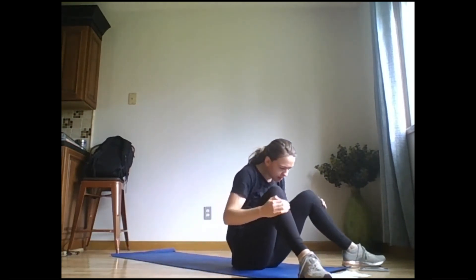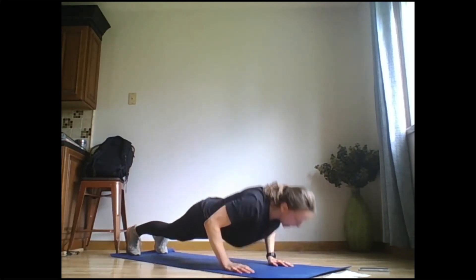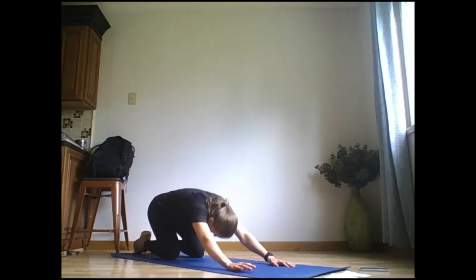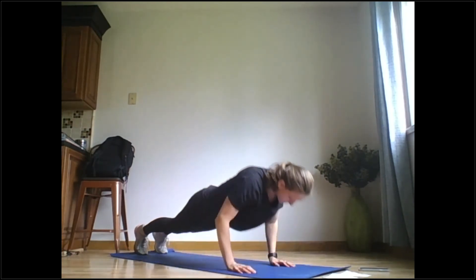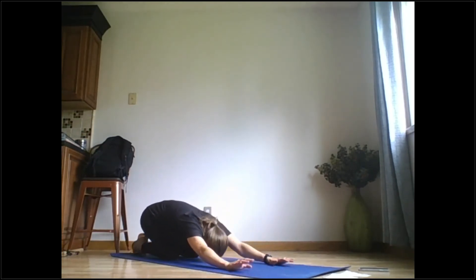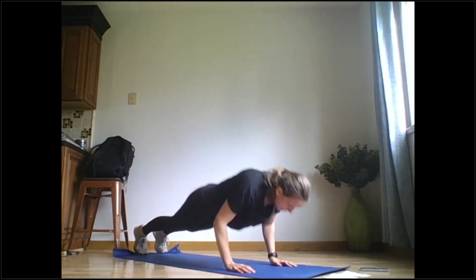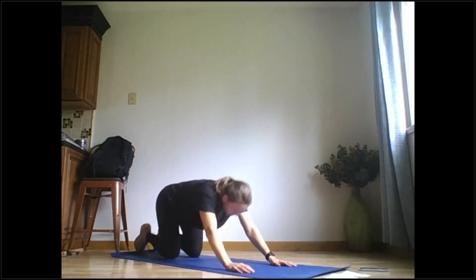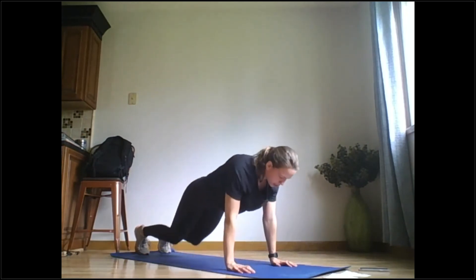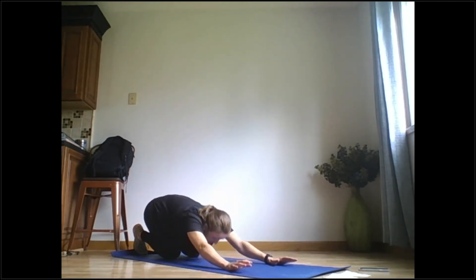Last one — straight leg or on your knees, we're going to do push-ups. You're going to do it on your toes, go ahead and move through this one. Your modification is to do your push-ups on your knees. About 25 seconds. We've got 10 more seconds. Five seconds — and done. Recover for 10 seconds.